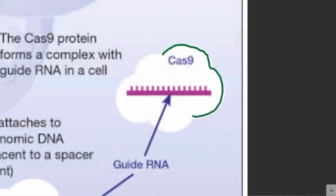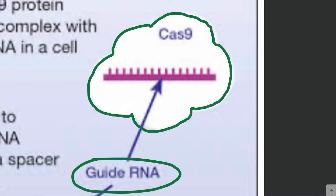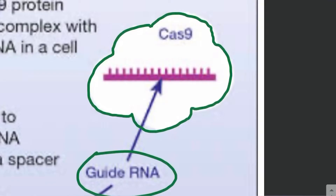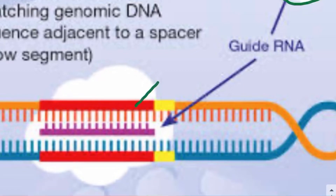The CRISPR technique works with the help of a protein called Cas9. Cas9 is simply an enzyme — a nuclease — which can break down DNA. This enzyme is guided by a guide RNA. So if you want to break a particular sequence of DNA, you need to target the Cas9 to that sequence using a guide RNA which will be complementary to that sequence.